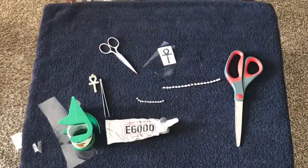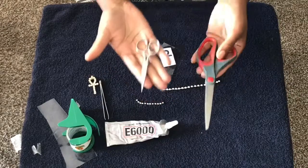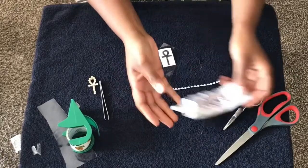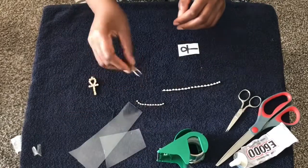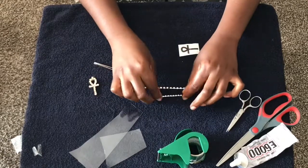For this video you're gonna need some scissors — I have a big pair and a small pair; the small pair is to get into the nooks and crannies. You'll also need E6000 glue, tape, clear vinyl, tweezers, and two different sizes of rhinestone chain.